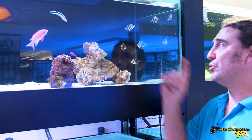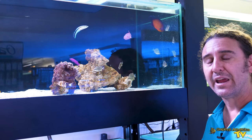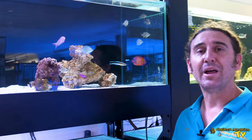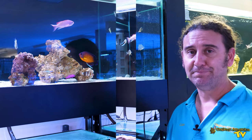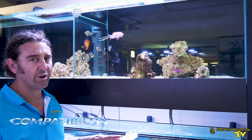That is the reason why people do like them at this size, because at this size they're very good at eating Aptasia and it's unlikely that they will pick on other things in the tank like corals. They're really good in reef tanks at this size.